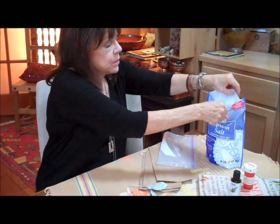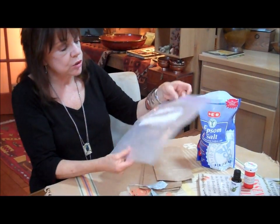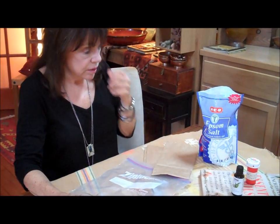We start with a cup of Epsom salts, and you can get these at the grocery store or the pharmacy. The only things you'll need are a plastic bag, a measuring cup, and a little grocery bag along with your essential oil.